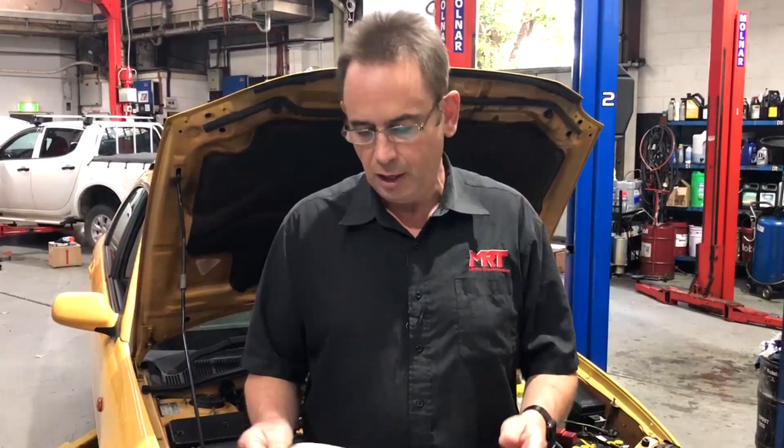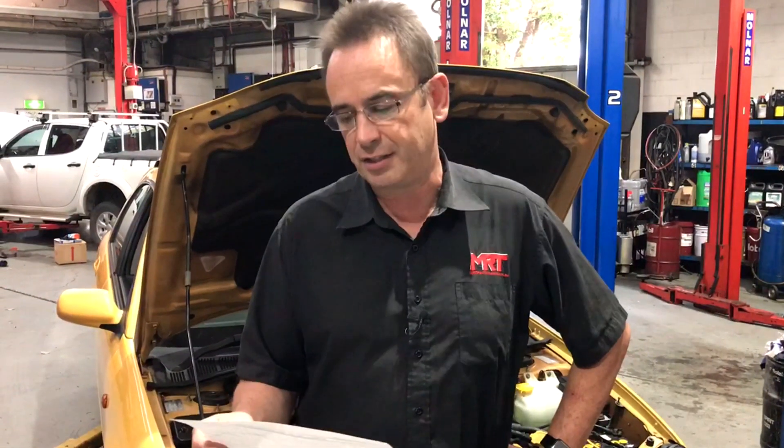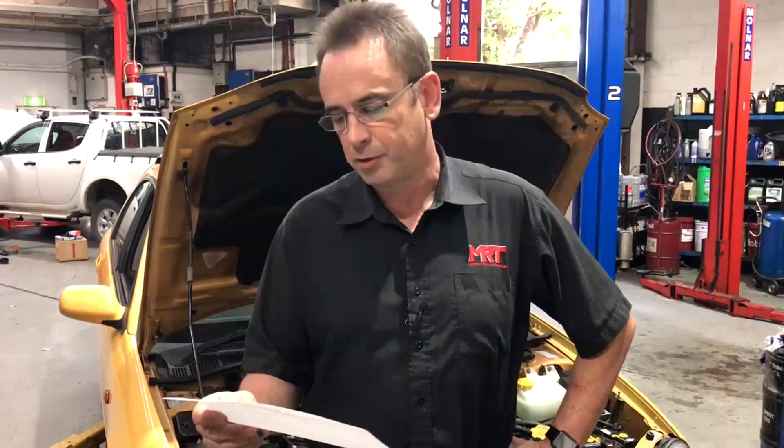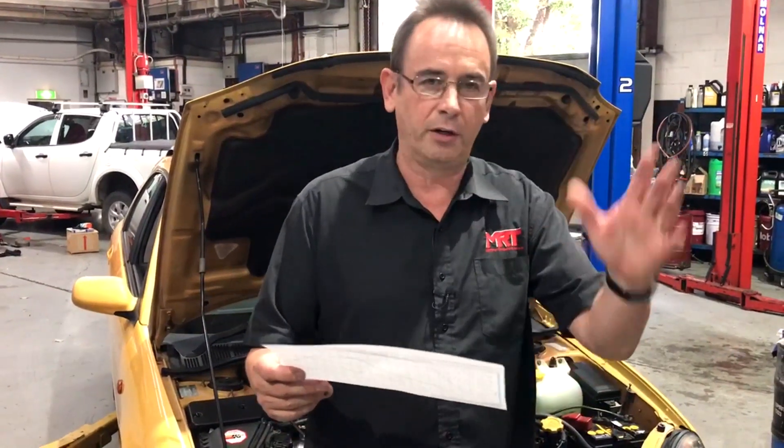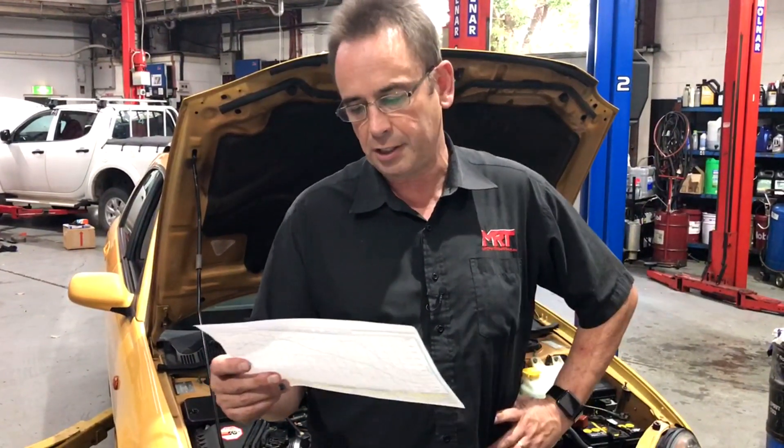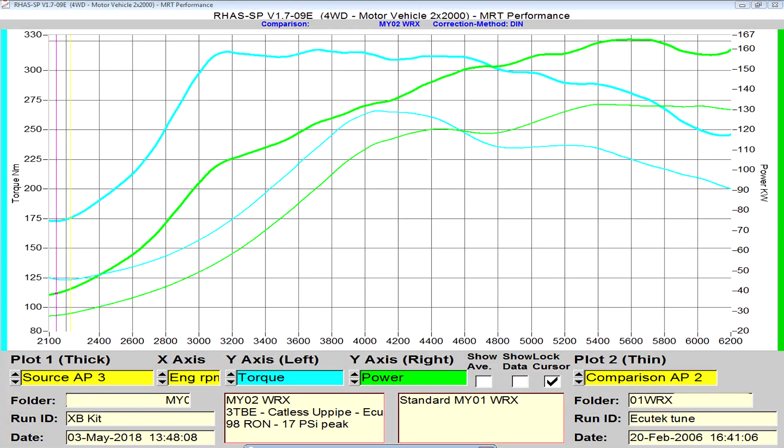Peak power on this particular model we got around 167 kilowatts at the hubs, whereas factory standard at 5600 RPM was only about 130. The peak increase in power is actually at 4800 RPM where it was at 120 kilowatts, whereas the car on that graph is certainly around 150 to 160. The blue lines as it approaches 6000 RPM show torque starting to drop off.